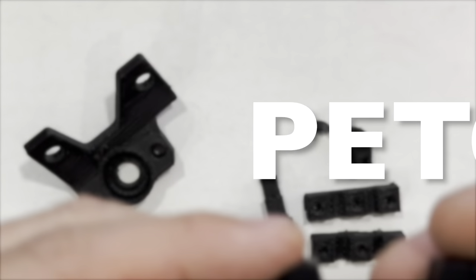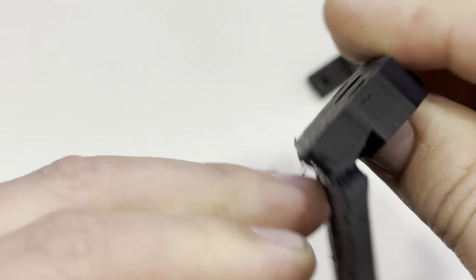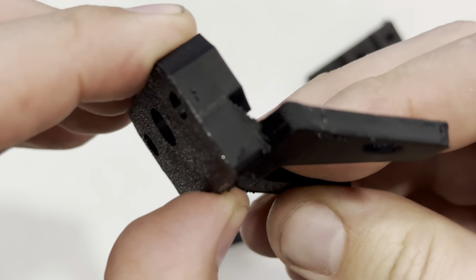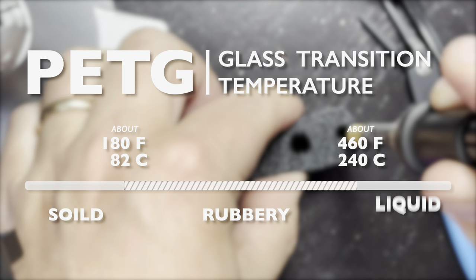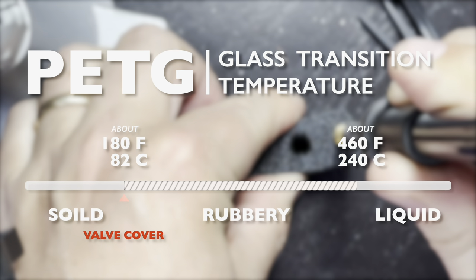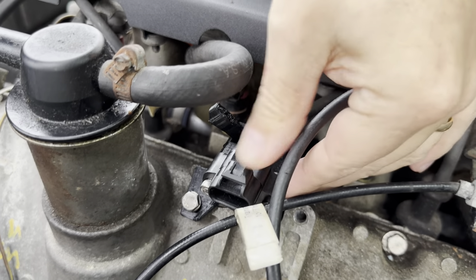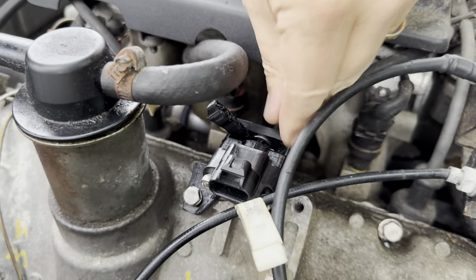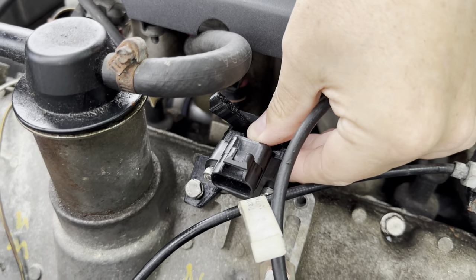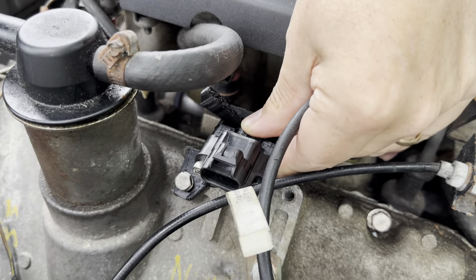Here's my first PETG print. There are a lot of errors — the layers are separating and the pieces broke very easily. I'm guessing the filament absorbed some moisture since I last used it. I dried it out in an oven for a few hours and got much better results with the next print. PETG has a glass transition temperature of around 180 degrees, which is almost how hot the valve cover gets, so I'm not entirely sure it will fare much better than the PLA. But after another drive, the PETG held up remarkably well — still very rigid, no real flex, and all bolts and screws still tight. My only concern is that it's below freezing right now, so a hot summer day might push it too far.